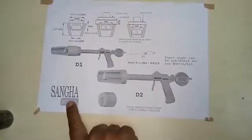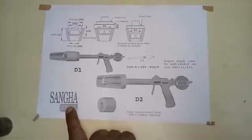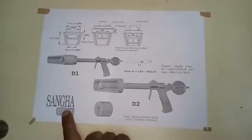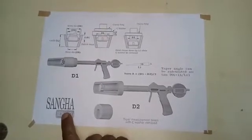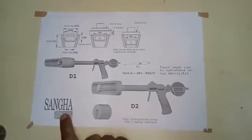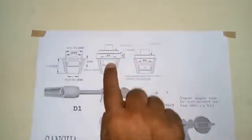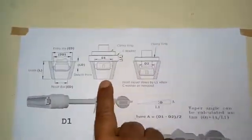Sangha Metrology is a well-established company providing solutions for internal diameter measurement for well over 30 years. Amongst the different aspects of internal diameter measurement, taper measurement is quite an important application.